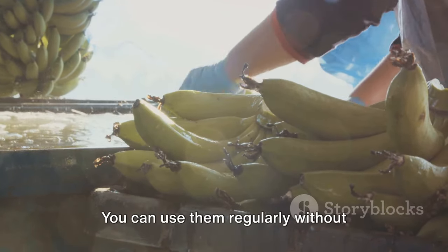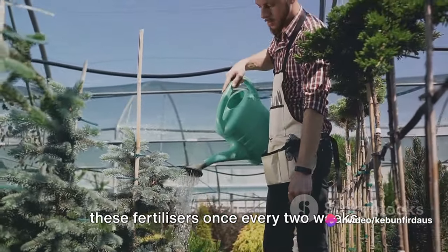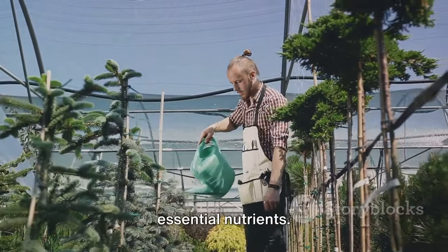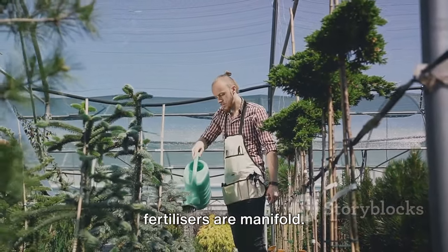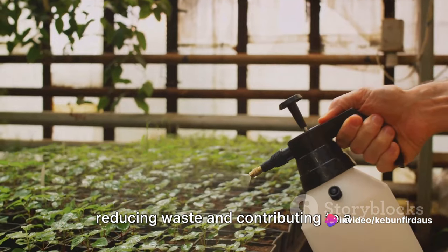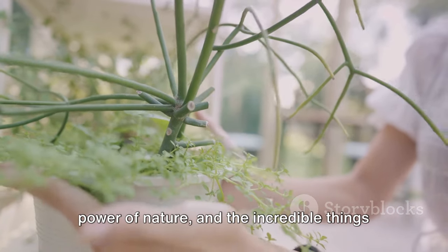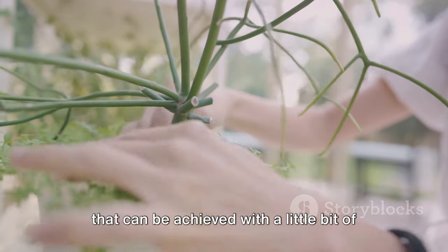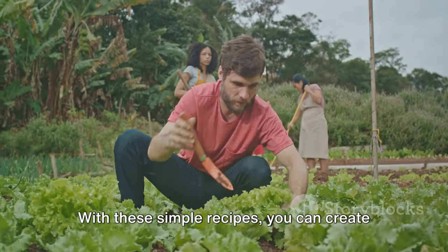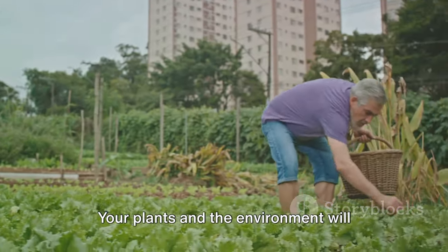It's important to remember that while these fertilizers are powerful, they're also gentle. You can use them regularly without risking damage to your plants. As a general rule of thumb, applying these fertilizers once every two weeks during the growing season should provide your plants with a steady supply of essential nutrients. Not only will your plants be healthier and more productive, but you'll also be reducing waste and contributing to a healthier environment. With these simple recipes, you can create your own organic fertilizers at home in just four minutes. Your plants and the environment will thank you.